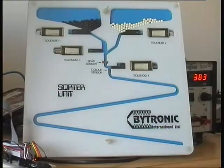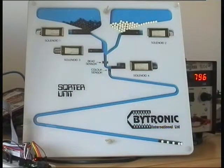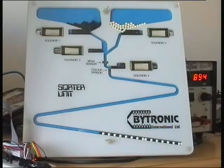What we shall now do is to operate it so that the beads are sorted into alternate colours in the Z-bend. It is seen that we have a slight problem: occasionally we get two white ones. This is because the time of the white solenoid opening is too long, or because the time of the black solenoid opening is too short.